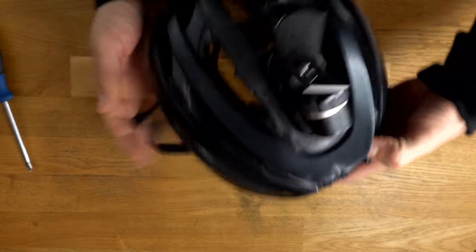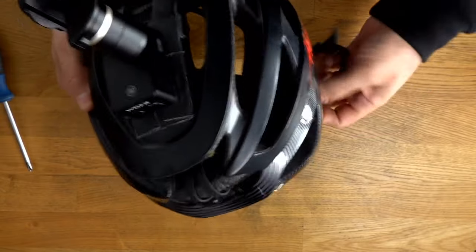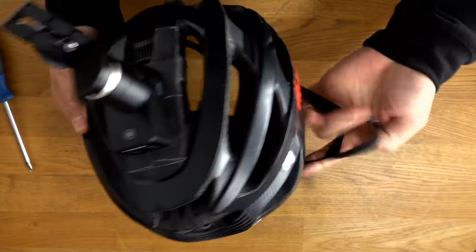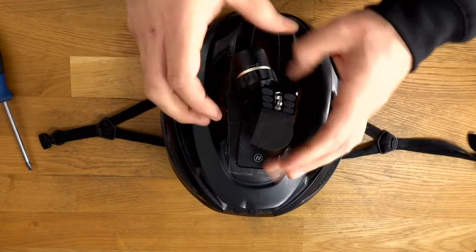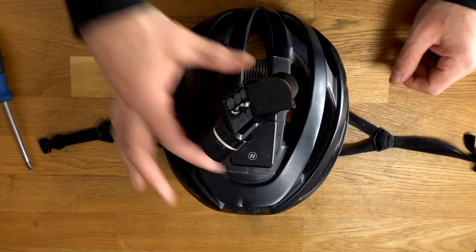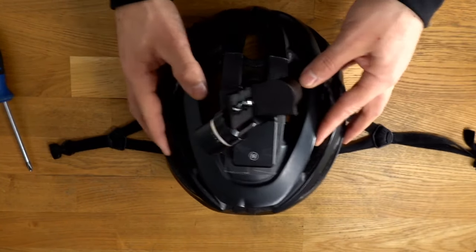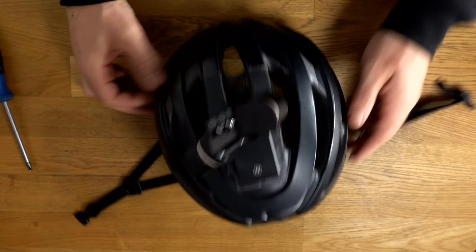Reading some of the live comments — Velcro straps. I've tried straps in the past. I know Safa uses straps on his helmet; he has a mount that goes around, which is a good way to do it as well. It just doesn't hold on the helmet as sturdy, in my opinion. There's more wiggle.